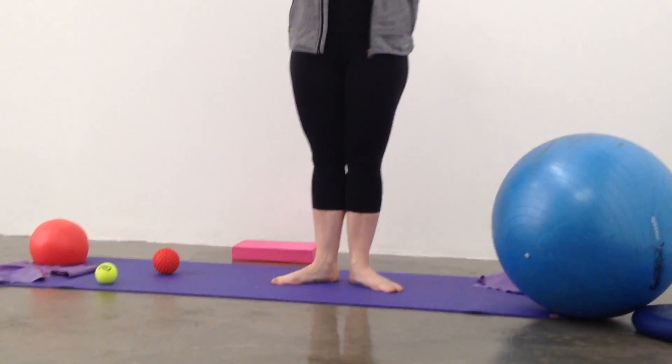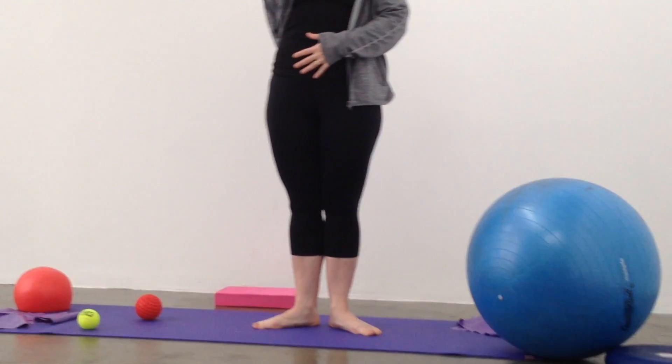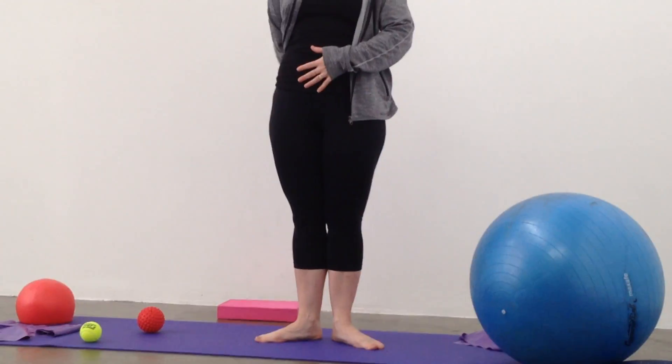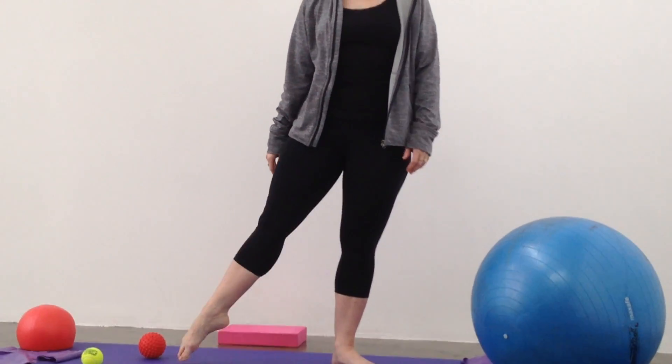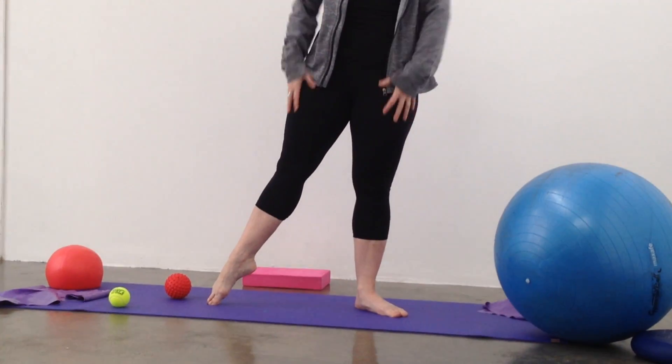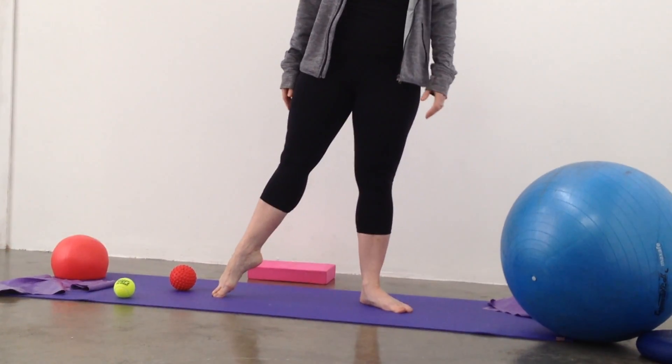Keep your body engaged: pelvic floor is lifted, tailbone is dropped down, so you've got a nice long body. Shoulders are kept down the back so you've got a nice long leg. Bring your leg out to second position, legs engaged, pulling up out of your hips — not sinking down, but lifting up.